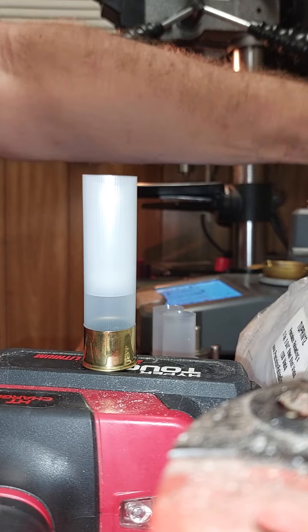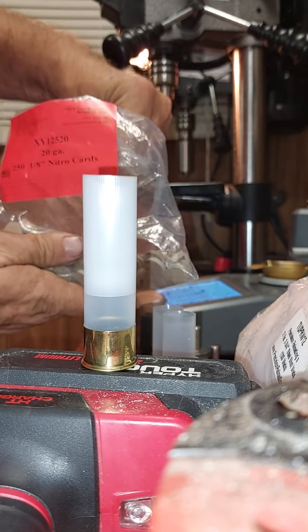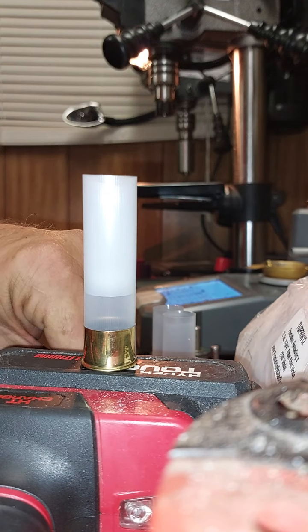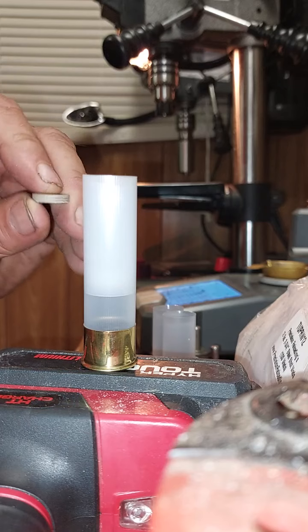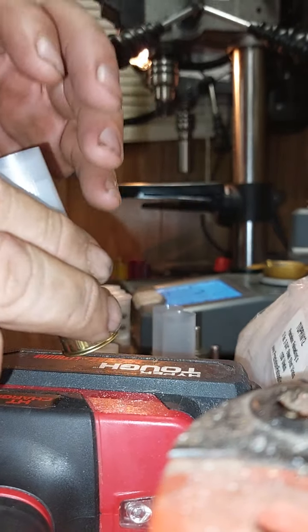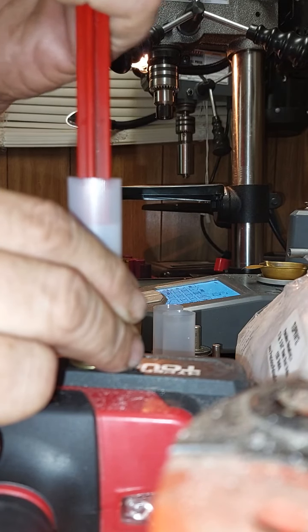After you do that, you need some eighth inch 20 gauge nitro cards - just a little eighth inch thick 20 gauge nitro card. You drop it in the center, because the bottom of this wad is concave. This makes it flat on the bottom.